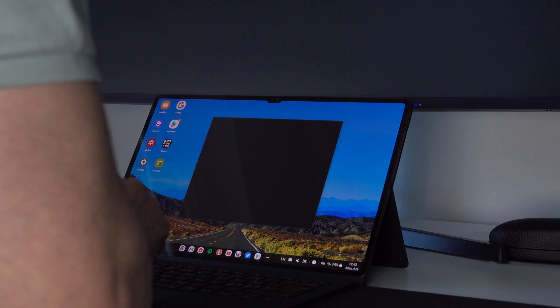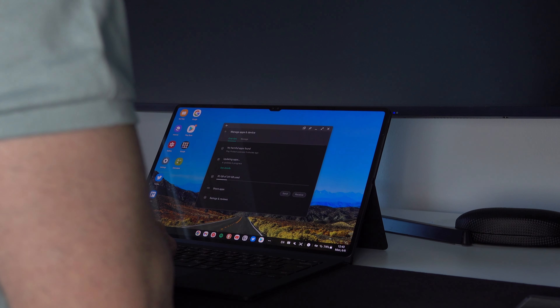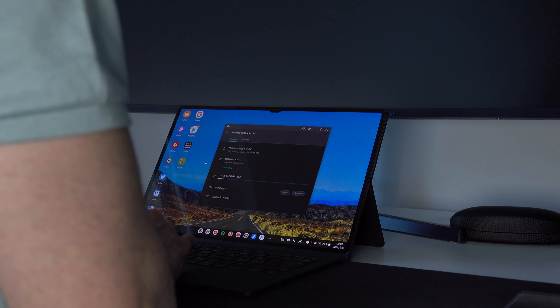One thing I completely forgot for the first couple of days, which otherwise would have made me even more productive, was that this is still a tablet and sometimes tapping on the screen or moving something around is much faster. Just think about having a laptop with a touch screen — it's so much cooler and helps out with a bunch of stuff. Most laptops don't have one. So this was my first lesson: just use the touch screen whenever you need it.